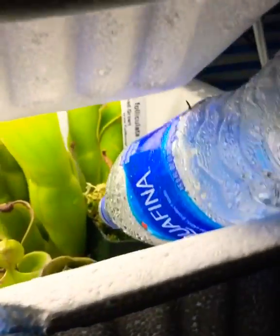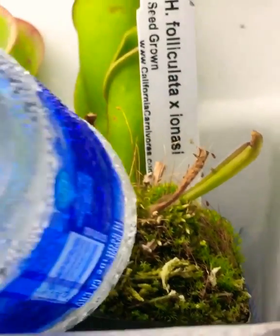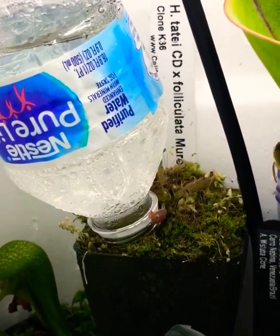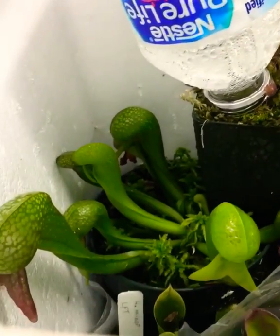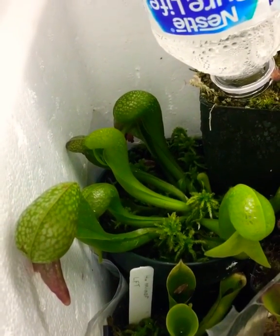hybrid. This is Heliamphora folliculata cross ionasii, a small plant that I got from California Carnivores. Another plant from California Carnivores — TDI cross folliculata.